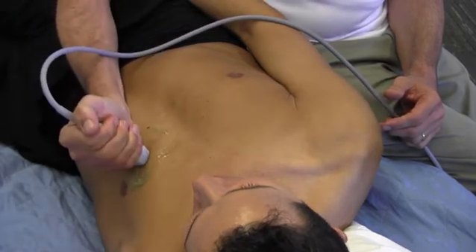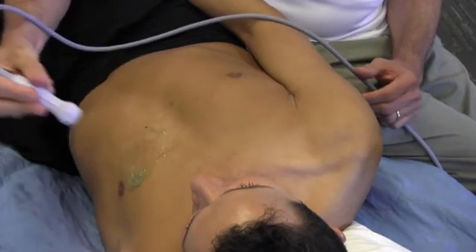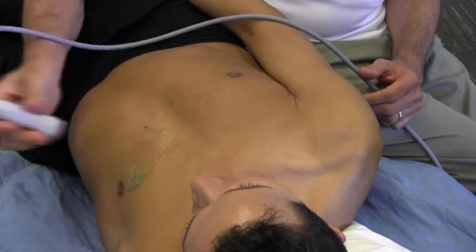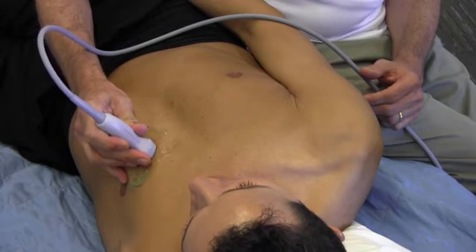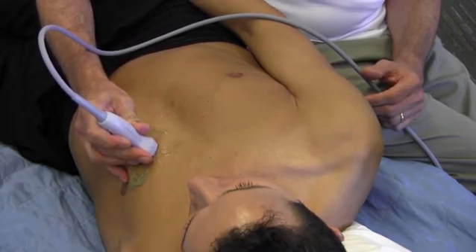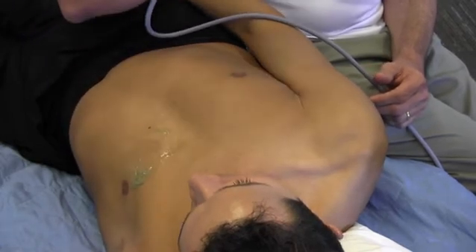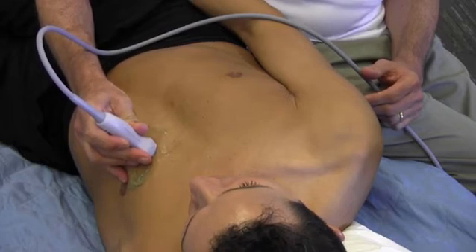The standard pencil hold works for most types of ultrasonography, but in the rest of the course we'll give you some pointers as to some special hand hold positions that are used — for example, for kidney ultrasonography and the subcostal view. Generally speaking, 95% of the time you'll use a pencil hold with the hand on the patient while you're scanning.